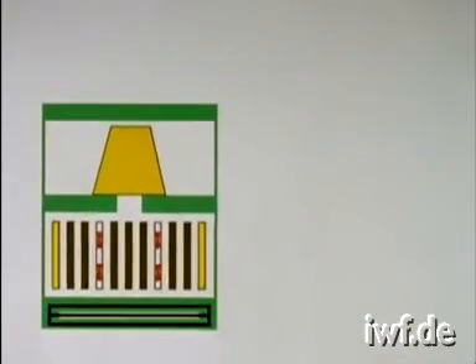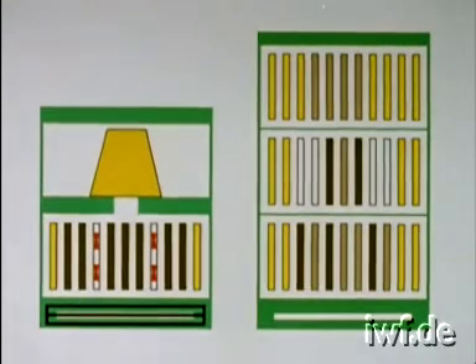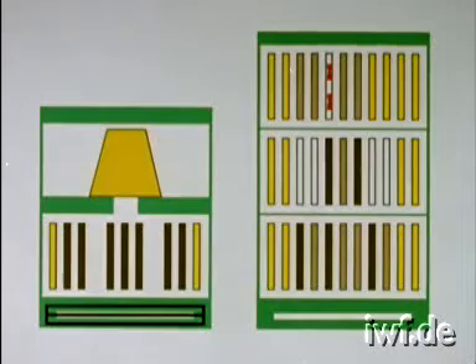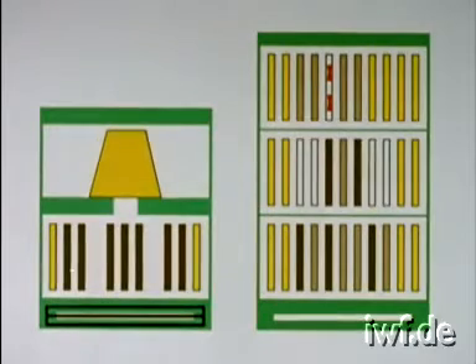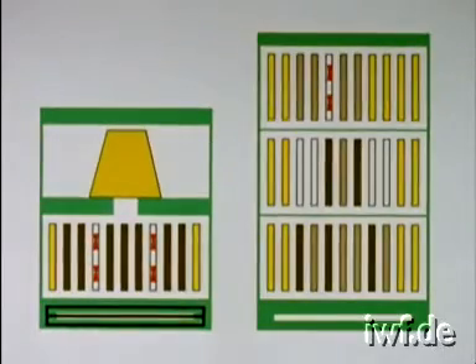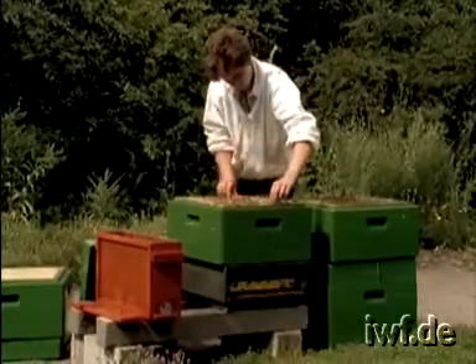After 24 hours, the cells are transferred into occupied supers of honey producing colonies — the finishers. It is important that several hours before, frames with open brood have been transferred into the honey chamber. Now a gap is formed. The cell rearing frame with the started cells is placed in position. A finisher colony should never be given more than 15 to 20 cells. The starter colony can now receive two more cell rearing frames.